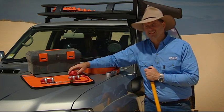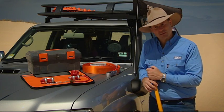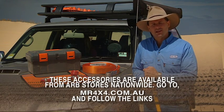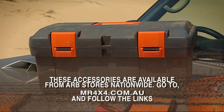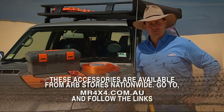You will definitely need a tyre gauge or some tyre deflators. We like to use around about 16 to 18 PSI in our vehicles. But if you do happen to get bogged, it doesn't hurt to lower it a little bit further. And of course you need your trusty air compressor to blow your tyres back up to their right pressures before you hit the road on the way home.